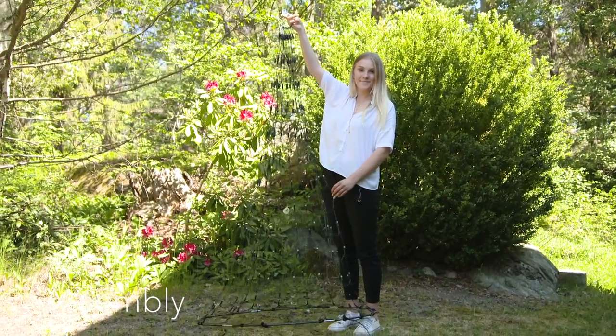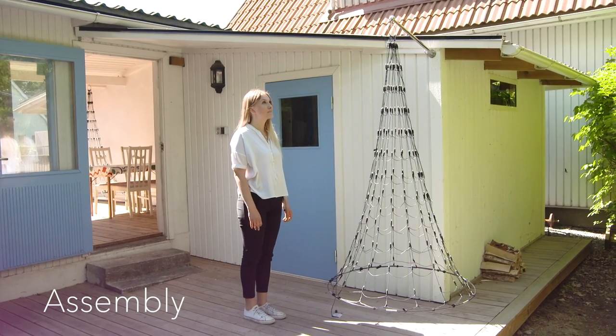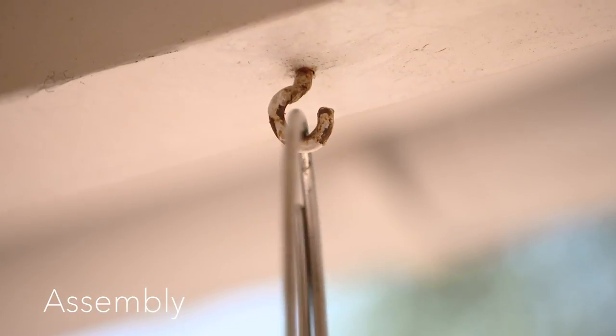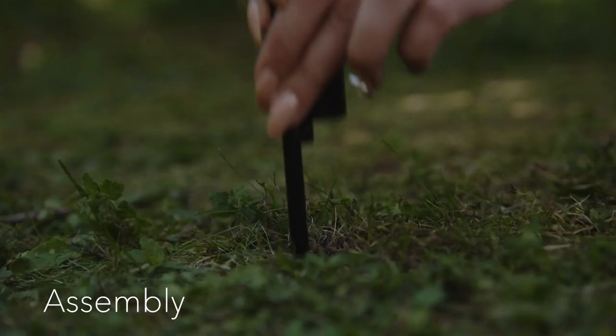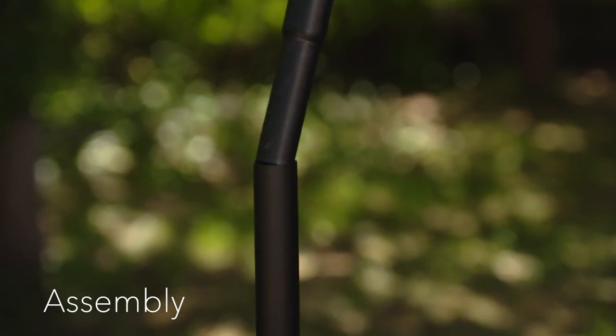The porch drop can be attached to a wall-mounted flagpole or simply to any ceiling hook indoors, on a balcony, or on your porch. With a portable flagpole the net can be placed on your lawn. Assembly is done in a minute.